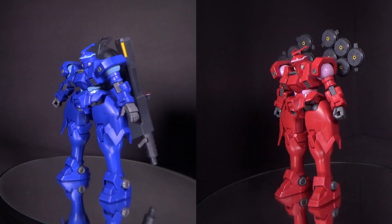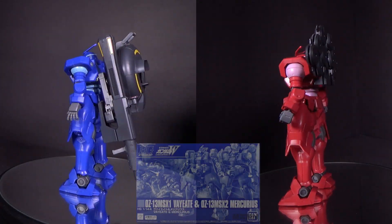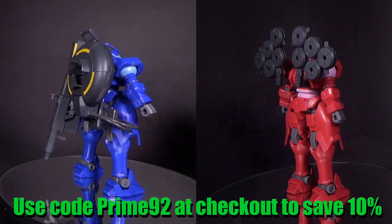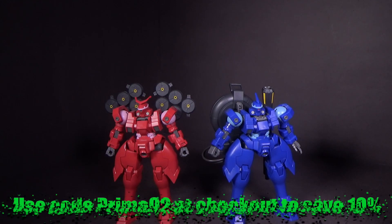Hello Gundam fans, this is Prime92, and today I'll be looking at the Moment 44 High Grade P-Bandai V8 and Mercureus. I got the bottle kits from Canadian Gundam — link is in the description below.